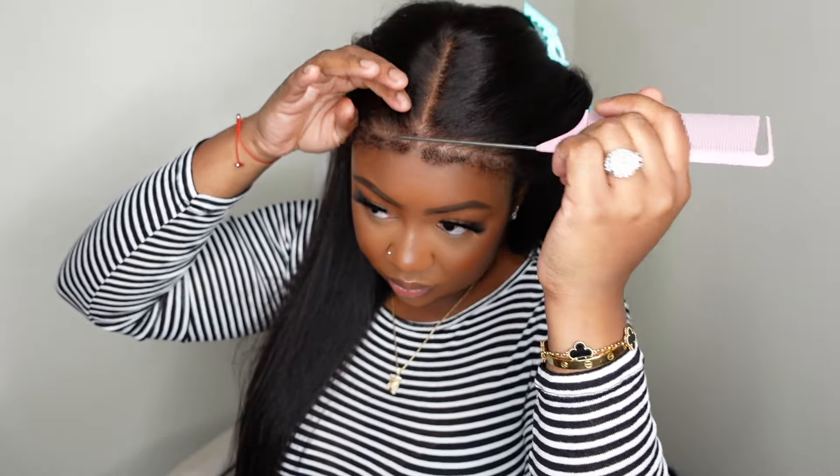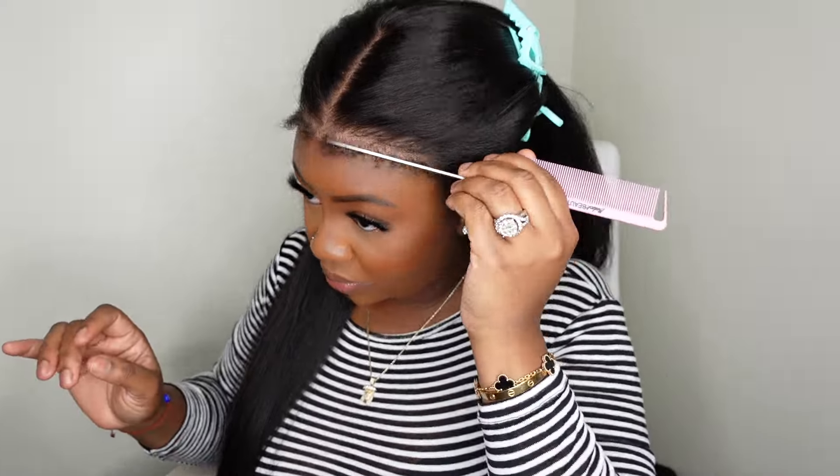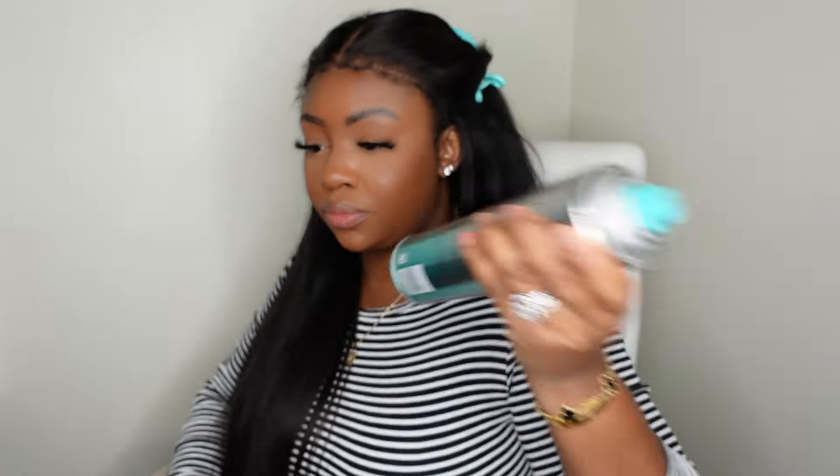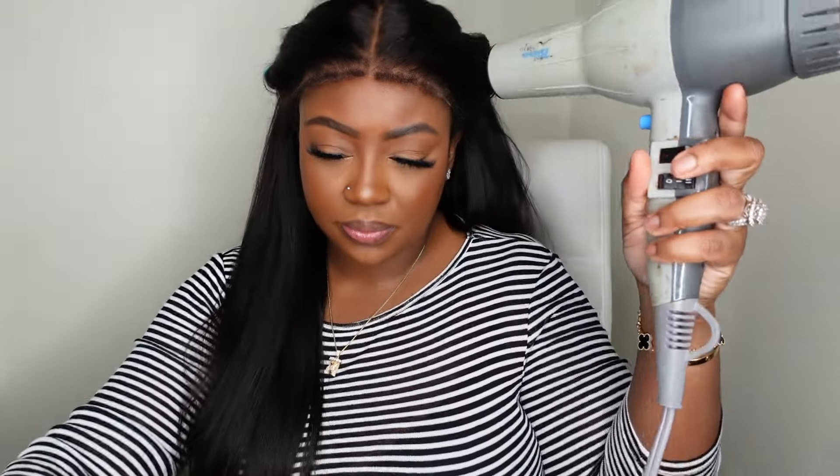I pull them apart and separate so I can see how much I have — sometimes they come extremely dense so you'll have to tweeze out a lot. Luckily today they are very compact so we don't have a lot to do. I'm going to lay down a little extra hold hairspray so we can melt the lace. This one fits glueless, but because we have those edges and we want to make them look super slayed, melting the lace is going to really help achieve that look.